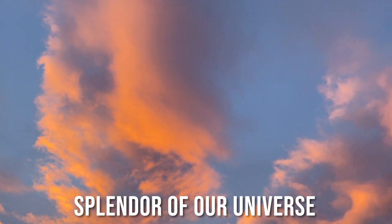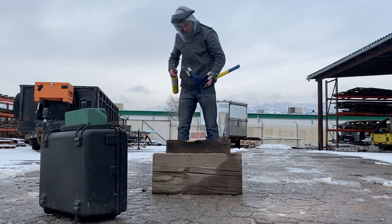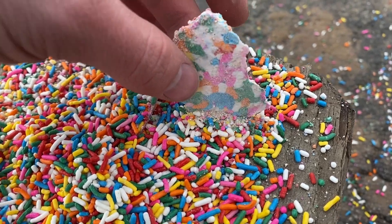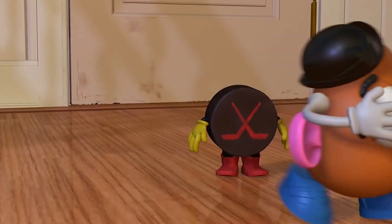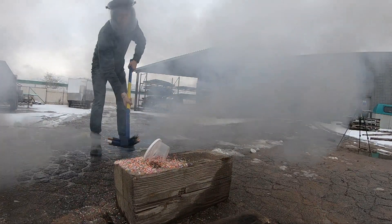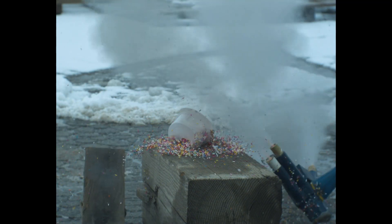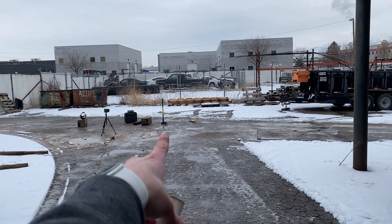I'm in awe at the splendor of our universe right now. I wasn't about to be defeated, so the next day I came back and practiced my swinging and made more rockets. There's a little puck — what are you looking at, you hockey puck?